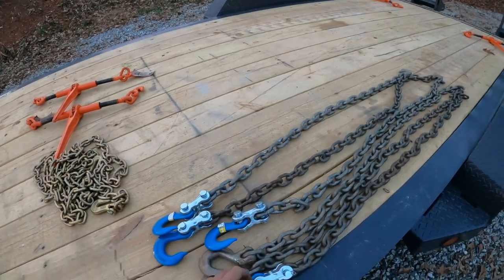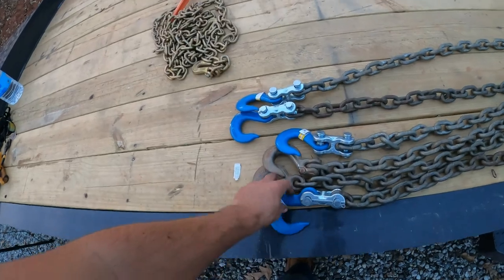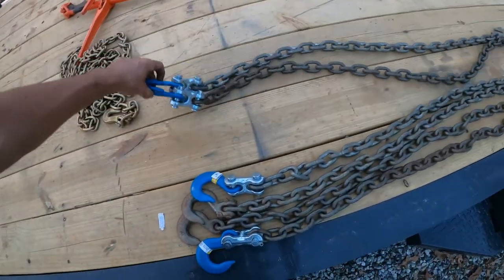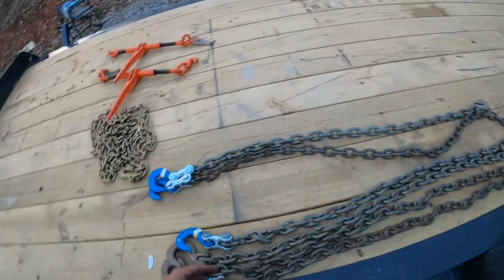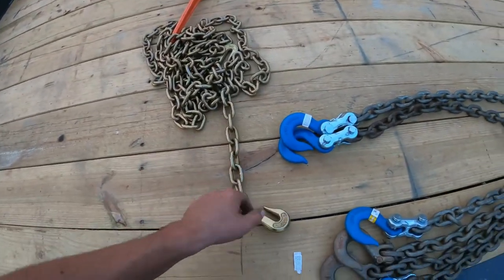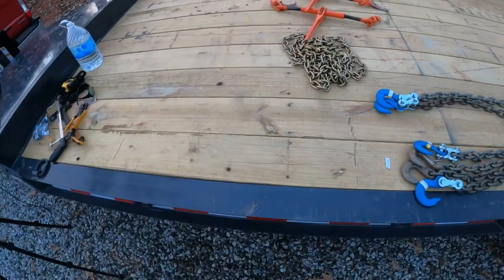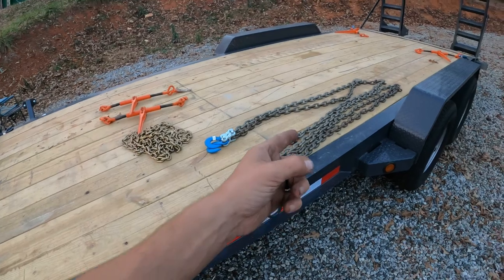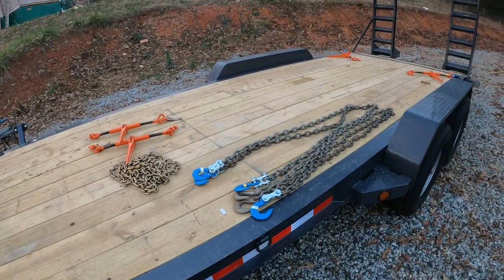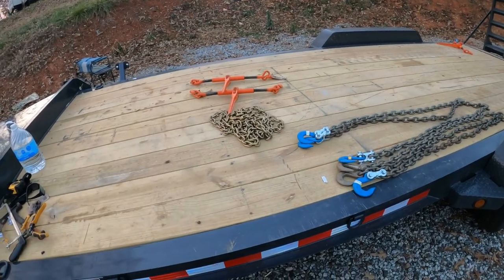I've got that taken care of. I've got four with only one end on them — just the bigger hook — and I've got two with both the big hook and the small hook. Since I couldn't get the pins through for this smaller chain, it'll be used for attachments, or for if these won't reach the excavator from the back. Things should fit. I have a little bit of room and the ability to do whatever I need to.